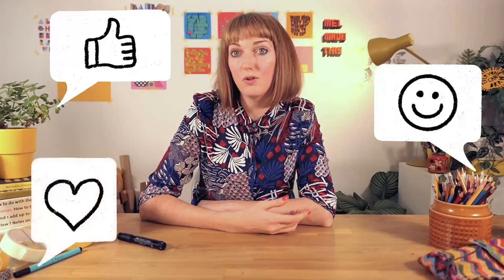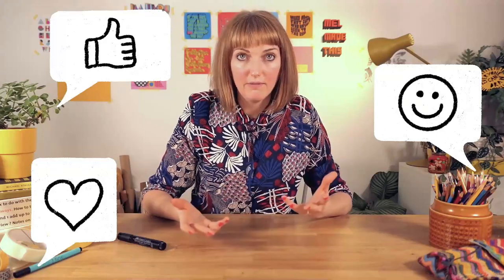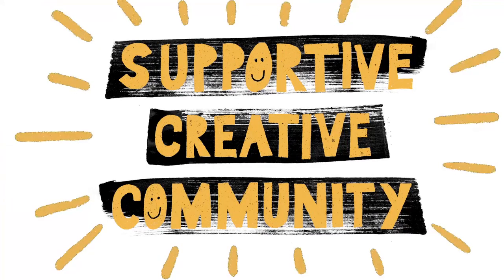Please consider leaving some encouraging comments on other students' projects too. This will spark some creative ideas for you, but it also provides so much value for them. A supportive creative community is after all why we're all here, and leaving a positive comment on someone's project can just absolutely make their day.